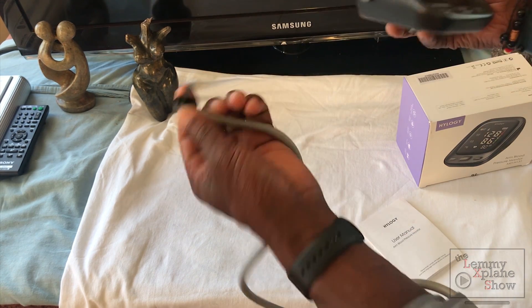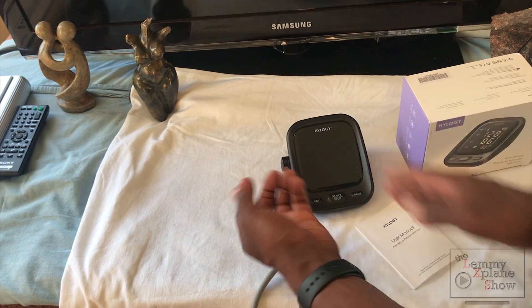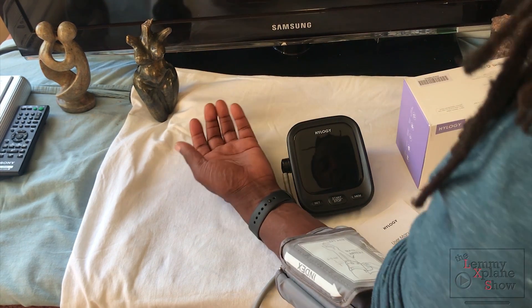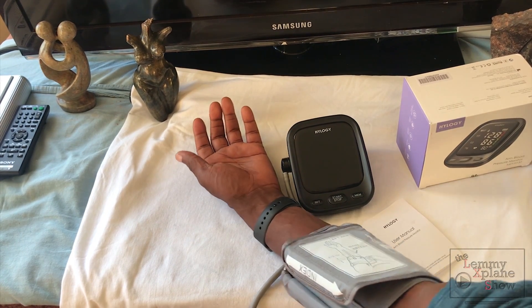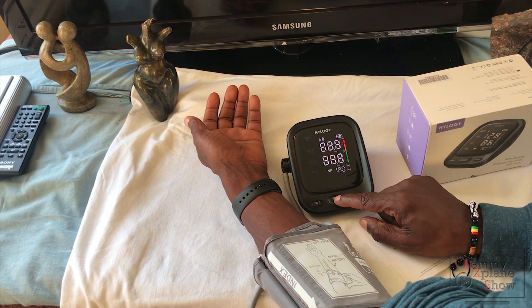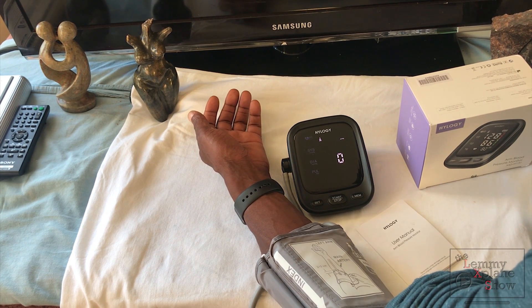I've already plugged this in — this part plugs into this hole. This is your pump. Rest your arm and then press start.